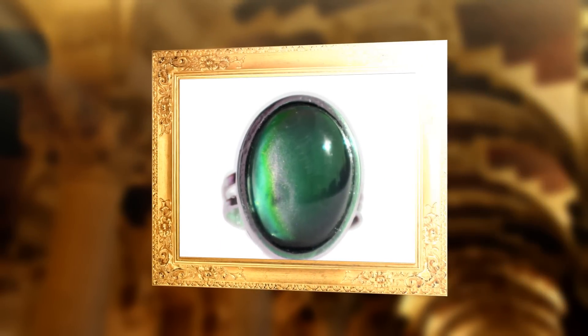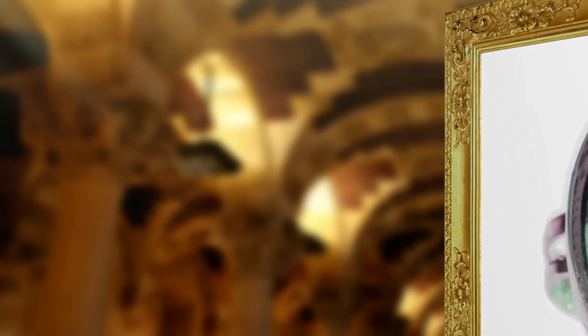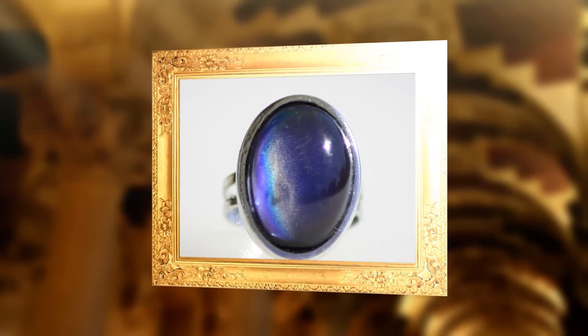The moods ascribed to the colors are made up by the ring manufacturer, so there isn't just one color chart for a mood ring. Since any temperature change will alter the color of the stone, the ring is not a reliable indicator of your mood. However, mood rings remain interesting and popular fashion accessories.